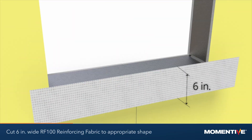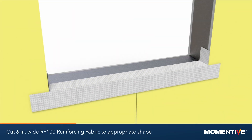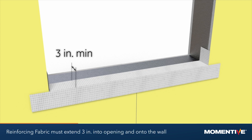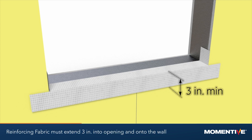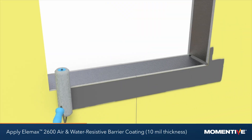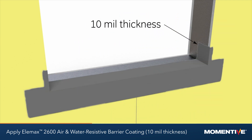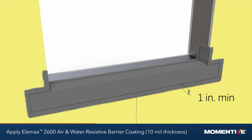Cut a minimum 6 inch wide RF100 reinforcing fabric to the appropriate length and shape. Reinforcing fabric must extend a minimum of 3 inches into the rough opening and 3 inches onto the wall. Beginning at the sill, apply a liberal first coat of Elemax 2600 air and water resistive barrier by roller or sprayer to a minimum thickness of 10 mils, extending the coat 1 inch beyond the reinforcing fabric installation location.